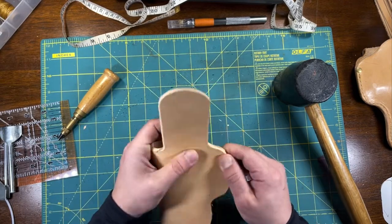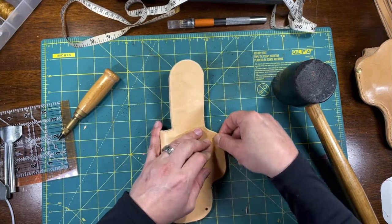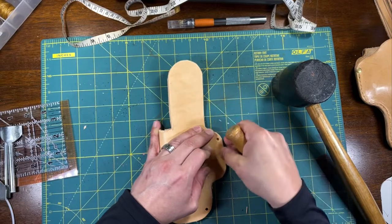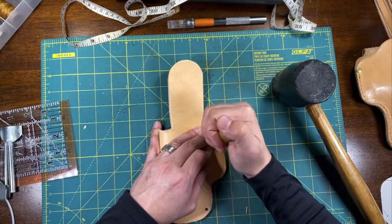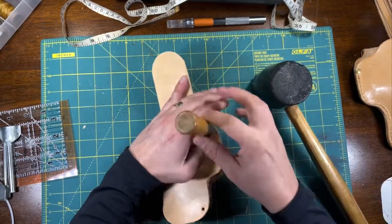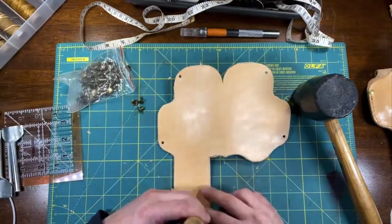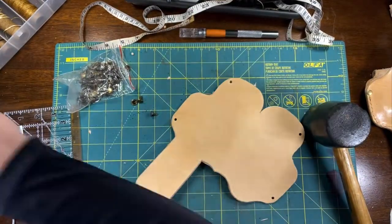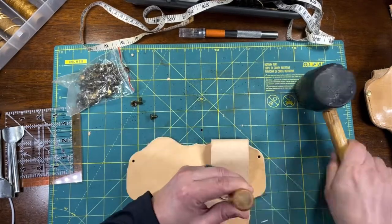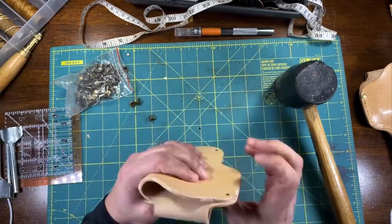Match up your edges and make sure that the holes are even on both sides. Finish the holes for the rivets that will hold the belt loop in place, and we will be ready to begin dying.